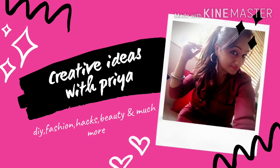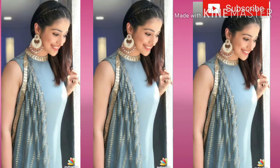Hello guys, how are you? Welcome to my channel Creative Ideas with Priya. In this video, I am sharing a plain suit which is very awesome.